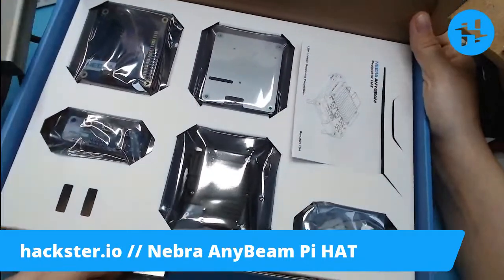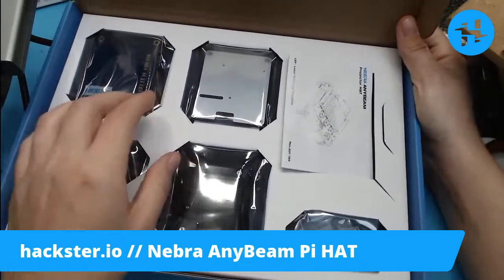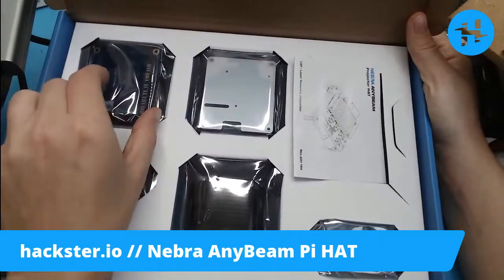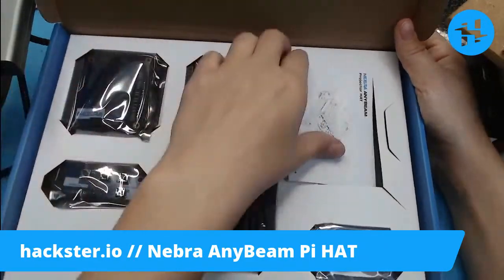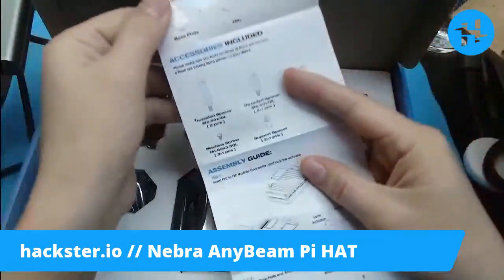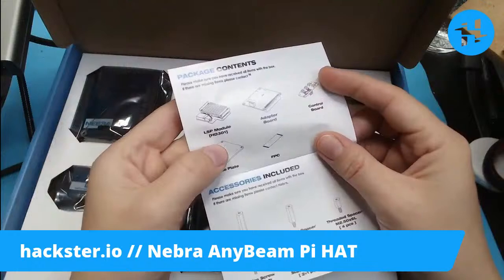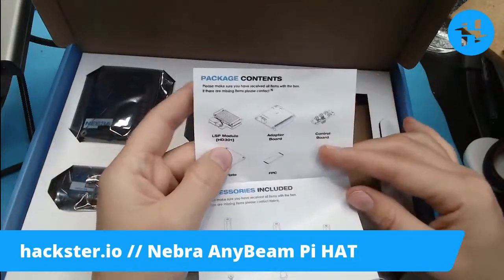There's a really interesting tangent you can go on if you're curious about how the Duck Hunt zapper — the Nintendo Zapper — worked, which relates to this as well. So we've got a bunch of stuff in here. Oh look, we've got this whole assembly guide — beautiful! Accessories included, package contents: LSP module — I'm guessing that's 'laser something projector' — adapter board, control board, base plate, FPC, which is probably your little ribbon connector.